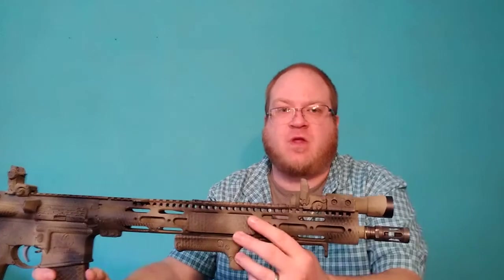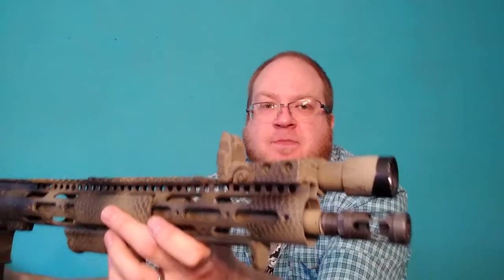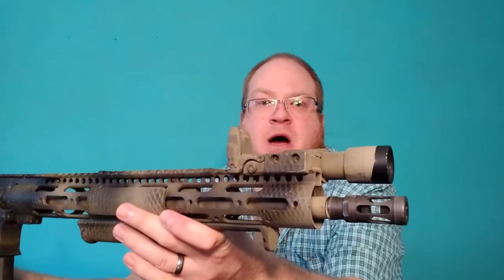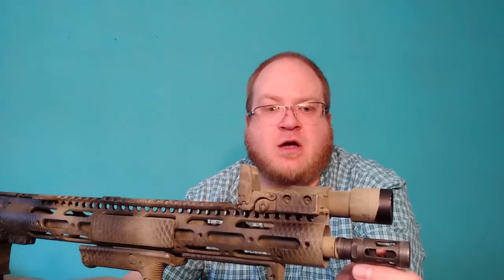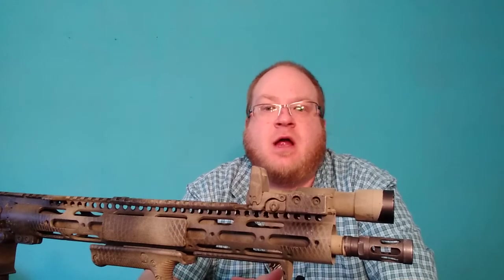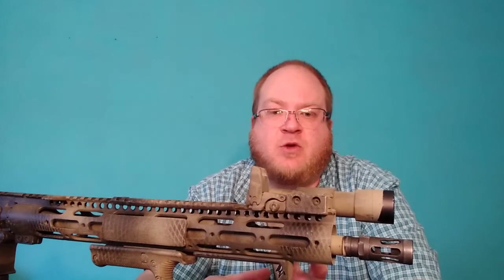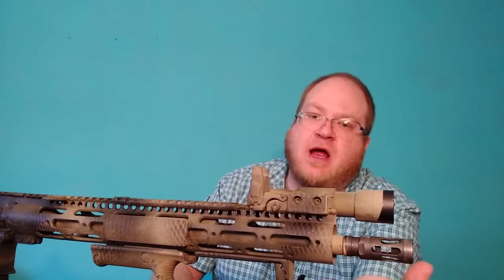We'll do the 'tip to butt' walkthrough. Starting at the front: this is a Next Level Armament muzzle device, a muzzle brake. It looks like a BCM Mod Zero comp but the cuts are at slants instead of straight across. I don't see it on their website anymore, so maybe they discontinued it. It is awesome — it really makes the gun settle down and reduces the twitchy jump of 5.56.